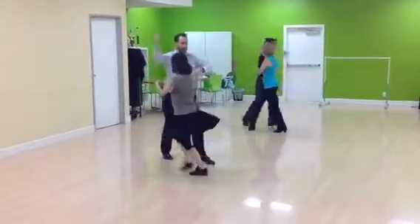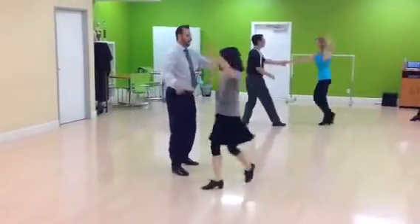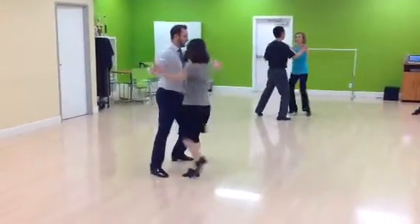Curl. Inside turn. Inside, side. Quick, fine. Step and swivel. Quick, quick, slow.